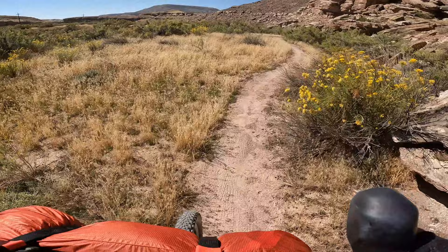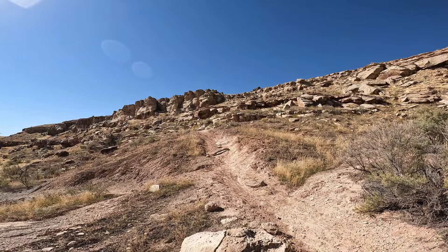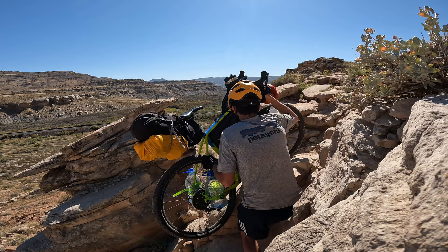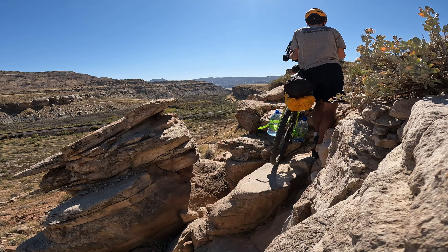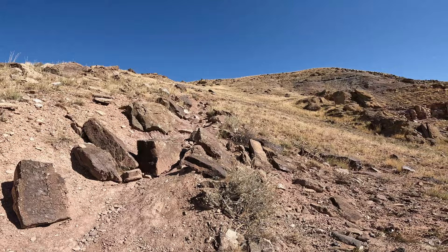We've got some good terrain again. Meadow — and we're going up again, all the way up that cliff face somewhere. There's a path up there. I really hope we get to a jeep track soon — those are pretty much rideable. It's so hot, it's 1pm and I'm right in the middle of the midday heat.